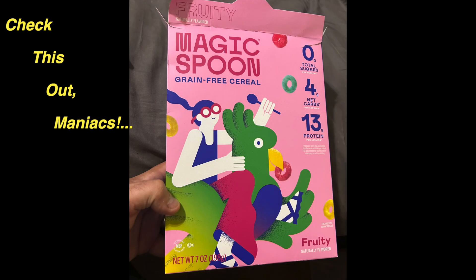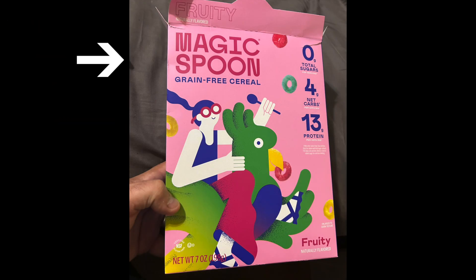Yo, check this out, maniacs. Magic Spoon Cereal. Yo, dudes, I'm gonna try this stuff out. But for real, this is a cereal that I've heard of, heard about for a long time. I've heard numerous ads on a lot of podcasts over the years, and I've always wanted to try it.